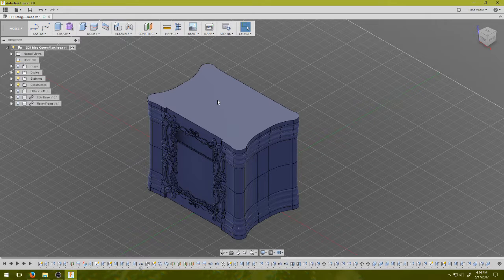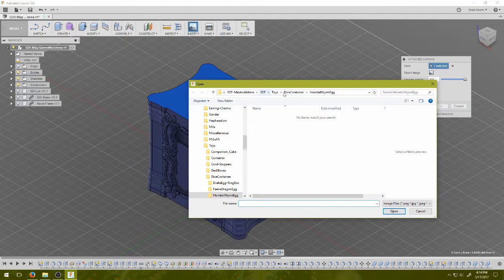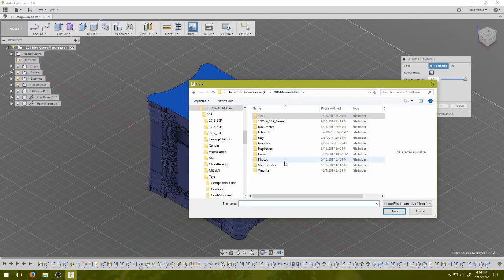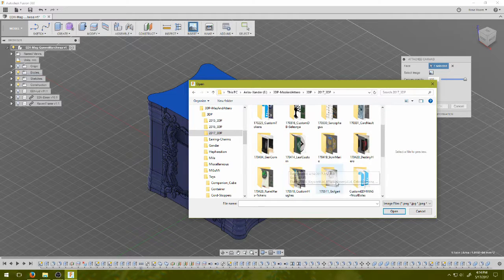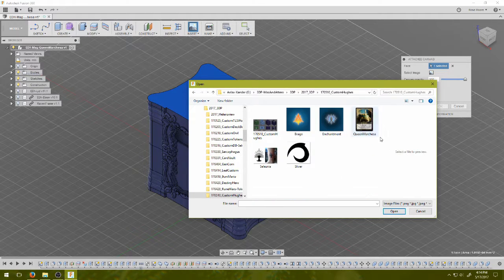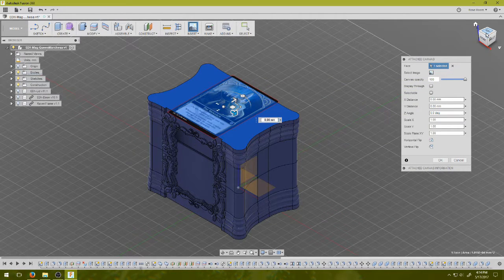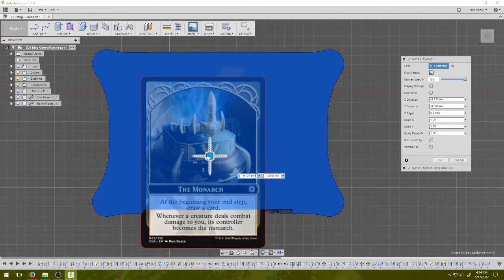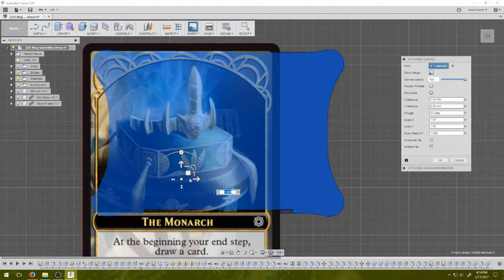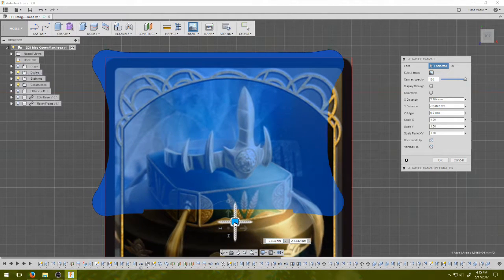Next I throw in my canvas. Sometimes I'll actually paint over my picture, but in this case I'm probably not going to because it feels like it might actually be more work to hand paint something and then redraw it when I could just pull it in here. So I do an attached canvas. The main part is we're using the crown, so I want to make the crown sort of my centerpiece.